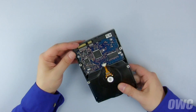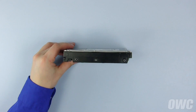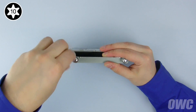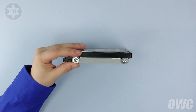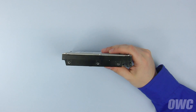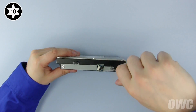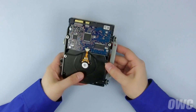Find the SATA connectors on the new drive and attach the bracket without the temperature sensor on the opposite side. Then, attach the bracket with the sensor on the side closest to the SATA connectors. The drive is now ready to install.